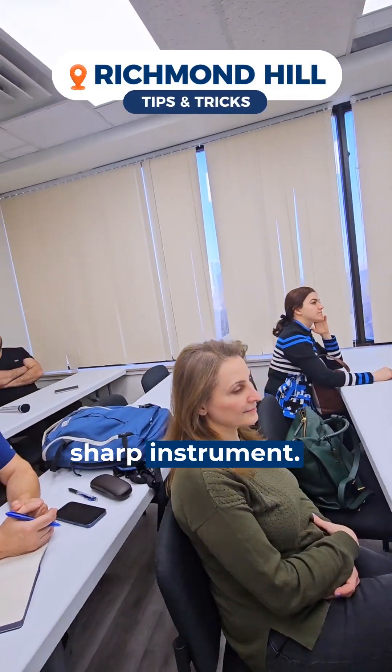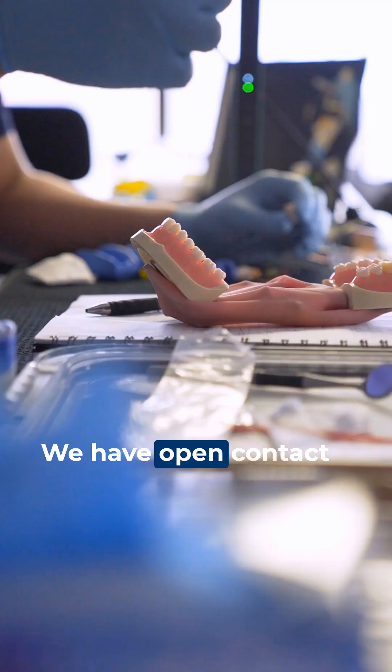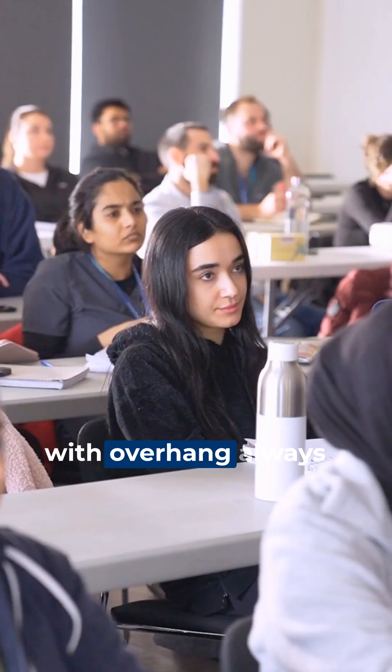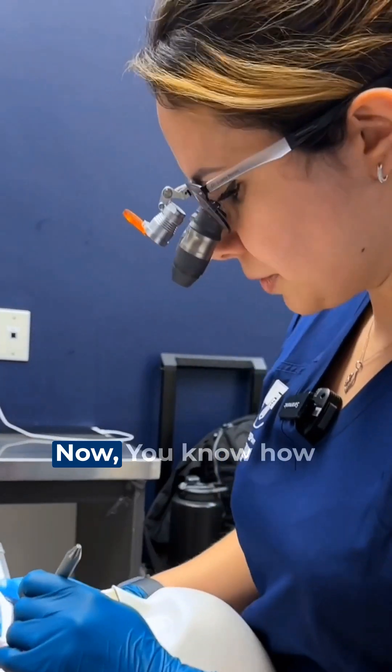The hatchet is a sharp instrument — if you don't know how to use it properly when you remove the unsupported enamel, you will end up with a stopping margin and open contact. To fix it, use flowable, but you might end up with overhang. Always measure away from the margin, then start applying the flowable.